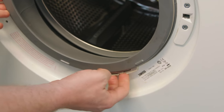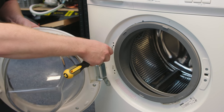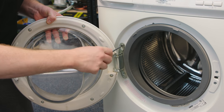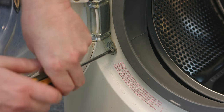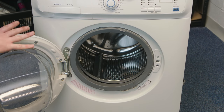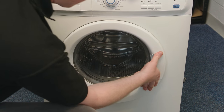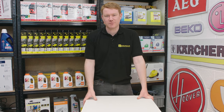Then you can refit the door and the door hinge. With the hinge and the door now refitted, just check the door to make sure that it locks correctly. So there we have it — one new door seal fitted to this Zanussi washing machine.